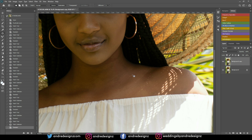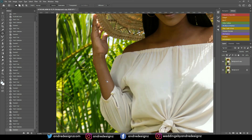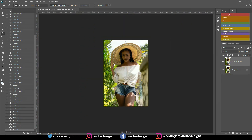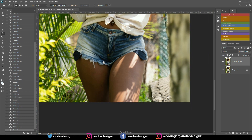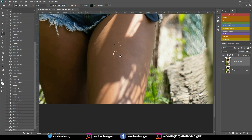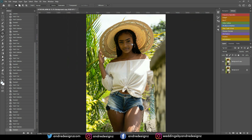That looks good. I removed a few things from the model's face and hand. I'm using a tablet for zooming in and out — you can check the link in the description for the tablet I'm using. I've been using it for about a year and it's working great. There's nothing else to do for cleaning up the skin.